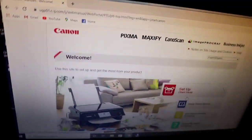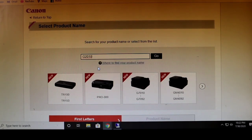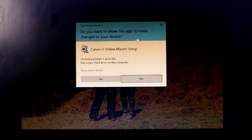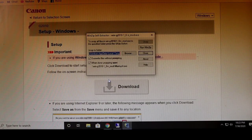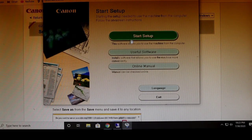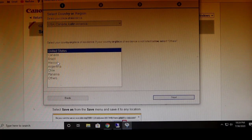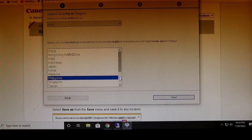G2010 — let's click that. Then go. Let's download this. A prompt will appear: 'Do you want to allow this app to make changes to your device?' — Yes. Let's set it up now. There it is — Start Setup, Useful Software, Online Manual. Let's start the setup. It says Philippines, Others — Select your place. We'll look for Philippines. We're in Asia. Asia, Philippines. Next.